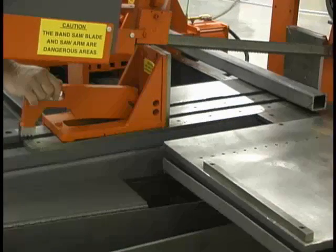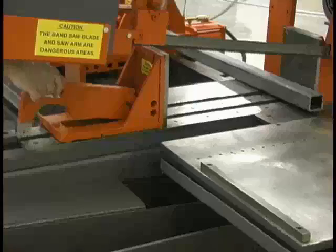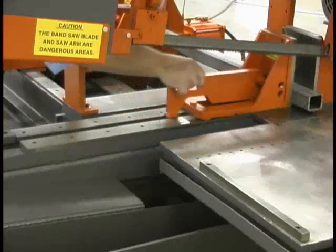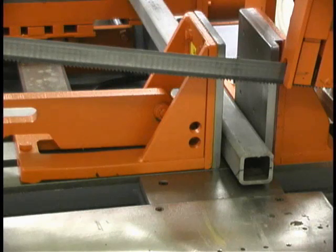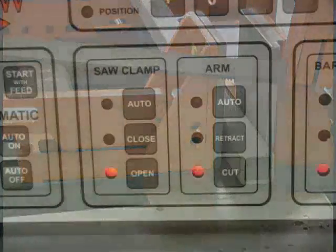After the material is loaded onto the vice way, slide the vice close to the material by lifting the locking lever on the adjustable vice side and sliding the vice. The vice face plate can be moved to within one quarter inch of the material. The powered vice cylinder will close and clamp onto the material when activated.